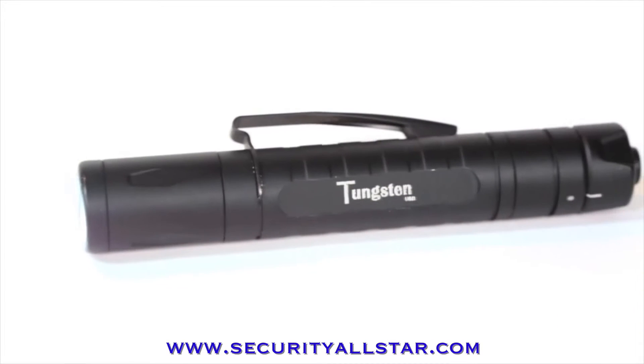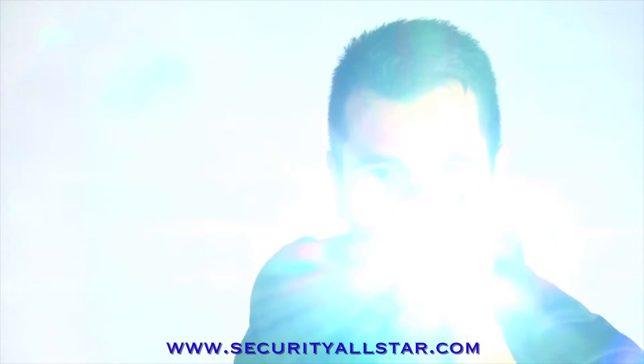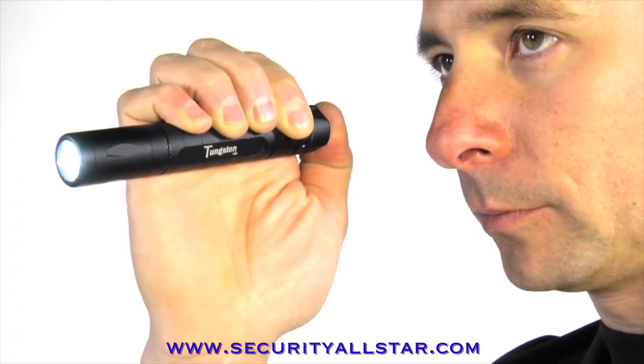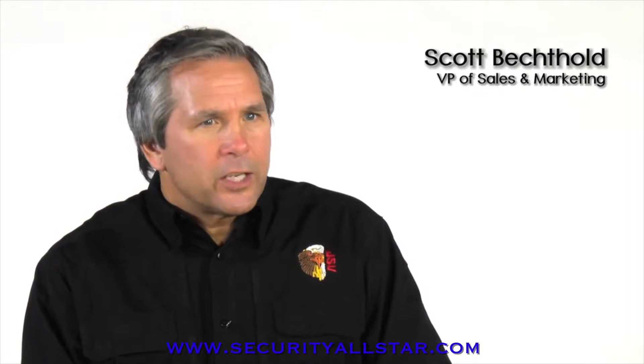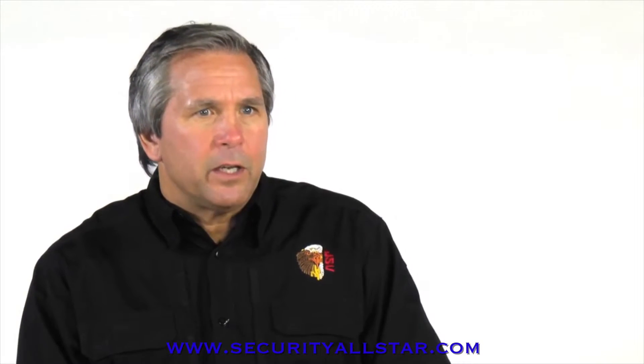The Tungsten USB is the newest addition to the category. Powered by a custom 18650 lithium ion rechargeable battery, the Tungsten USB produces a powerful 350 lumens of ultra white light. It'll run continuously for approximately two hours. For a light of its size, the Tungsten USB is very bright and the ability to recharge it makes it very convenient.